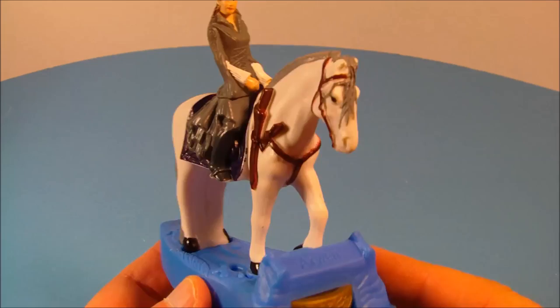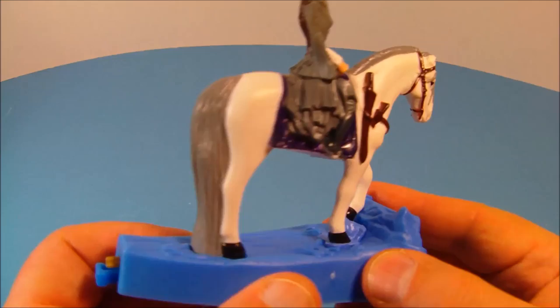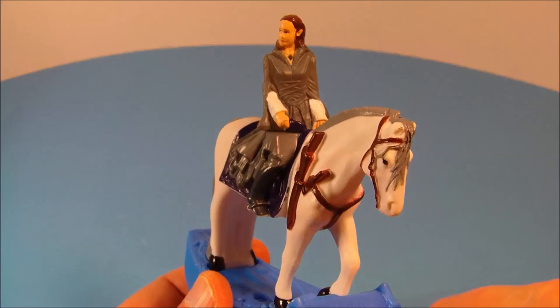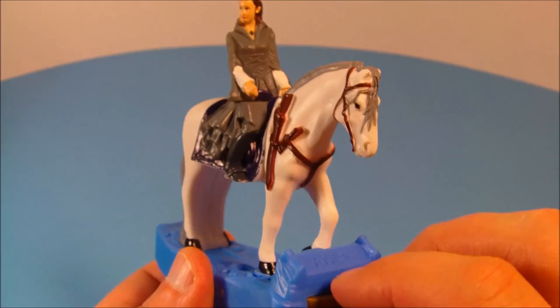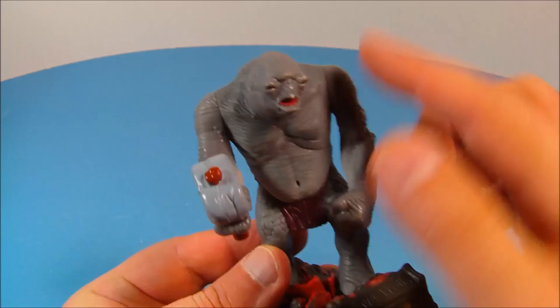Next up we have Arwen the elven princess. This is really nice — a beautiful white horse with a nice gray mane. I like this one. She does have a little bit of articulation so you can spin her at the top. The base is a nice blue color. You press the ring in the front and her whole upper torso lights up — there's a little red LED in there. Yeah, that is nice.